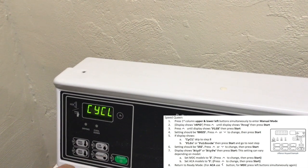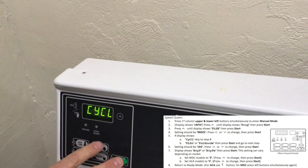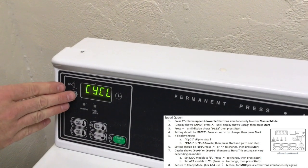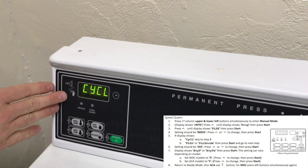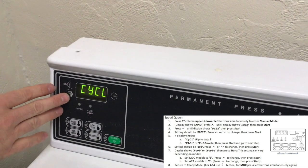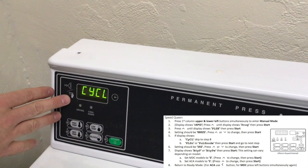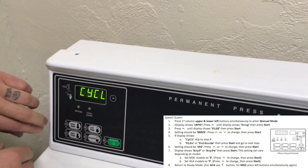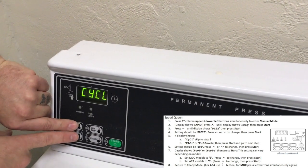If the display shows CYCL, the programming is complete. But if P-L-S-N is displayed, change this value to 192, and when A-Type is displayed, change that value to number 3. Once completed, return to ready mode by pressing the top two buttons from the first column simultaneously twice.